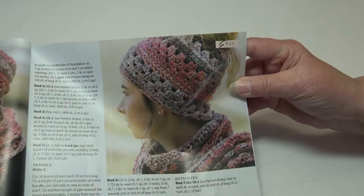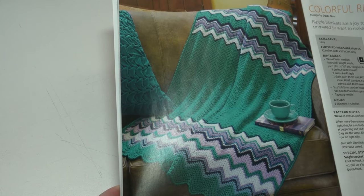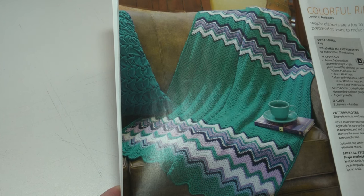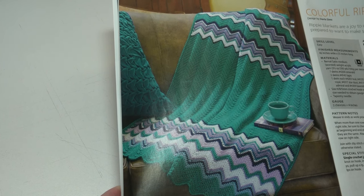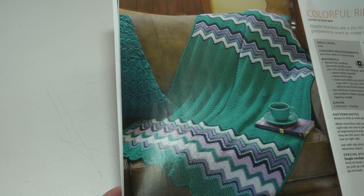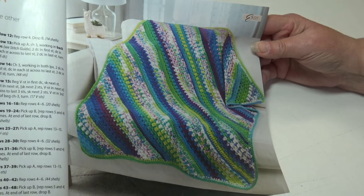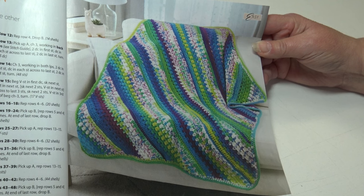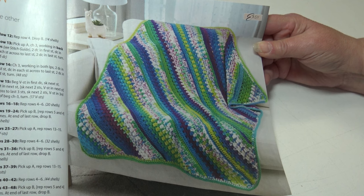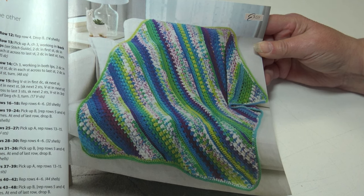The next pattern is the Colorful Ripple Afghan — ripple blankets are a joy to create and are highly addictive, so be prepared to want to make several in different color combinations. It's an easy skill level and the finished measurements are 42 by 55 inches long. The next pattern is the Fair Isle Combo Afghan, worked from one corner to the other with shells and V-stitches. It's an easy skill level and the finished measurements are 38 by 48 inches.